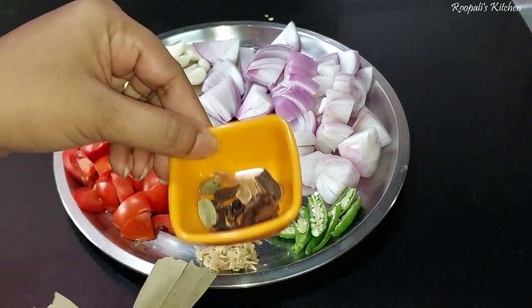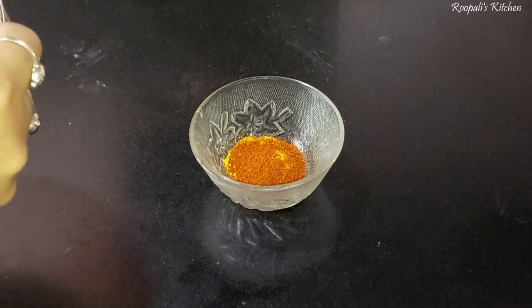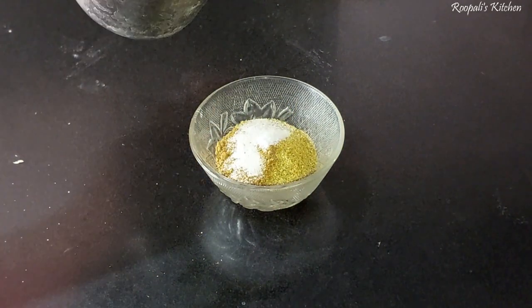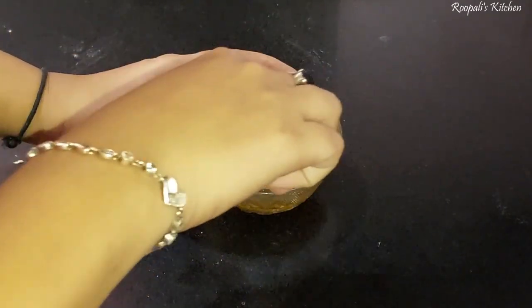I have some vegetables inside the cup. I will add some ingredients, and then a little more. I will add Lal Mirchi, Garam masala, and other spices. I will grind them into a paste in this video.